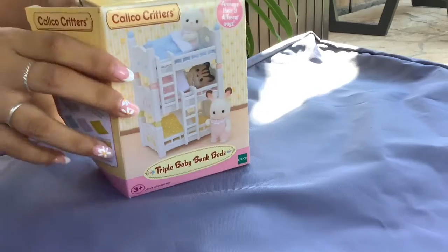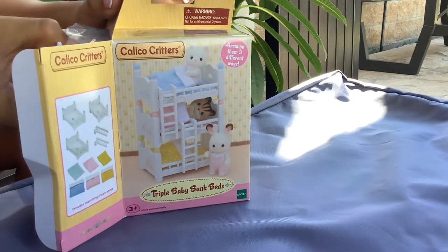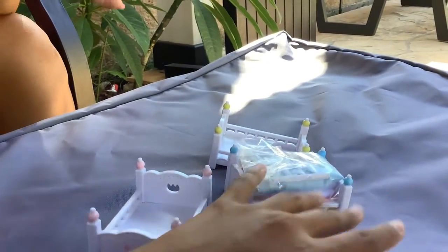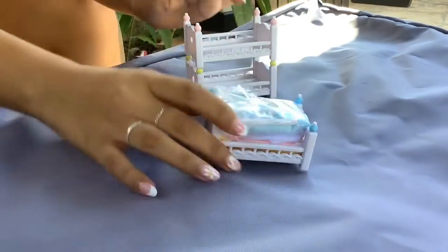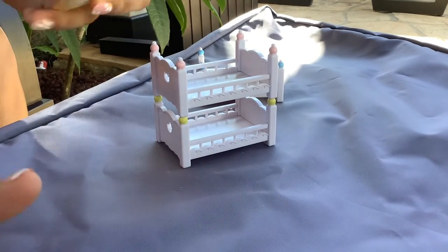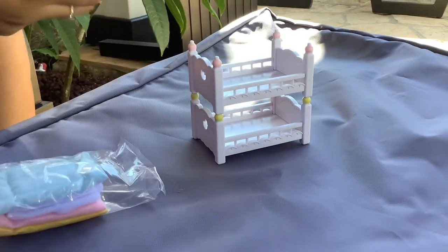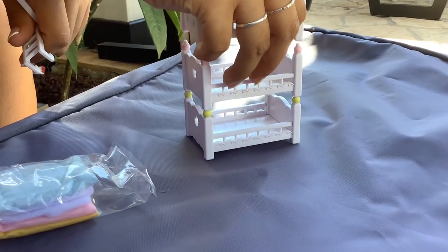First we're unboxing the triple bunk beds and I'm very excited to see how this turns out. Oh, they're so cute! Here comes one bed out, two beds out, and three beds out. They're super cute, really good material, and I would really recommend them. Here we have the stairs — at the bottom they have little holes so they can attach to the bunk beds.